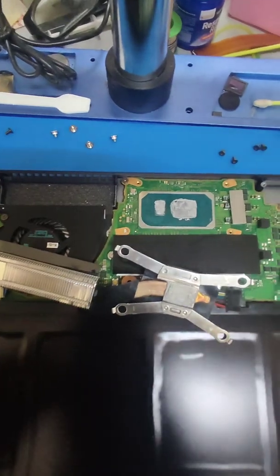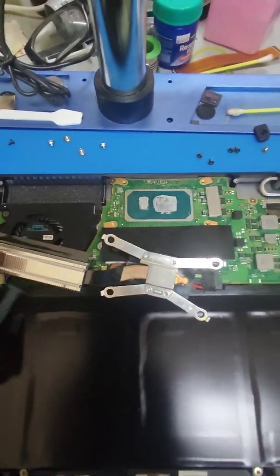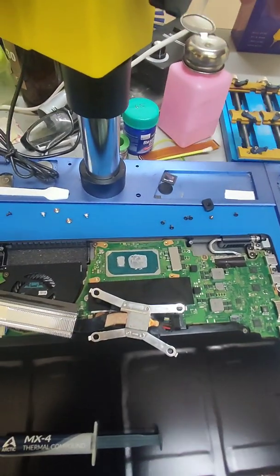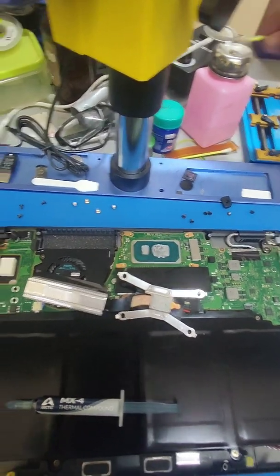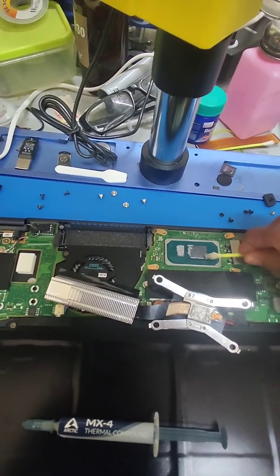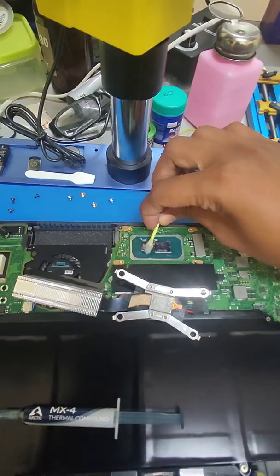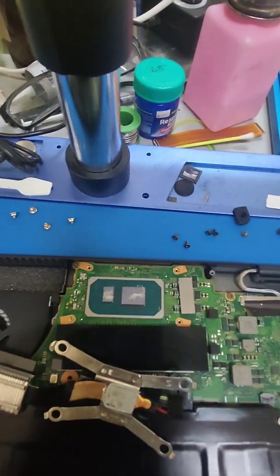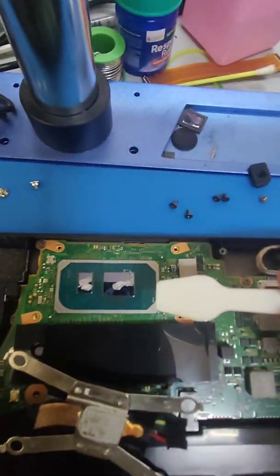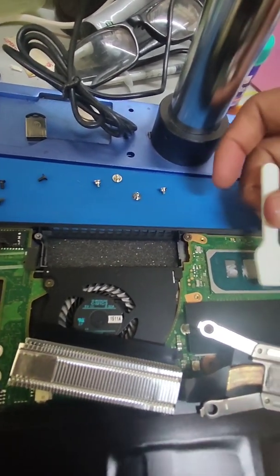This is the thermal paste — you can use any generic thermal paste, but today we'll be using MX4. To wipe the old paste off, simply use any alcohol and clean using a cotton bud or any cloth. Then put a little over a gram and use a small spudger and spread it across — don't leave any air bubbles.